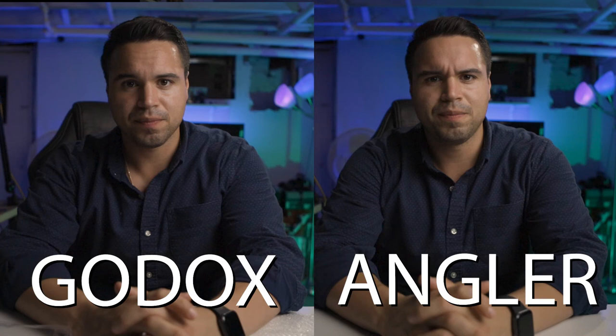I was at 10% with the Godox and now I'm at 50% with the Angler, so this does a pretty good job at eating up light and diffusing it. On my face alone the rolloff is a little better, the shadows are softer. Side by side: left is 10% light, right is 50%. I went up to 60% — so we went from 10% to 60%, a 50% increase — and it still looks really great. I think it does a good job.